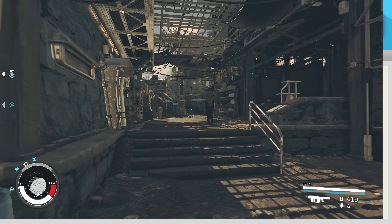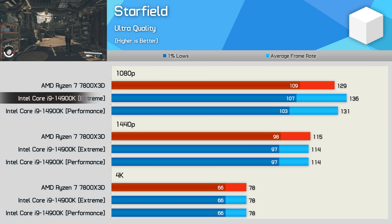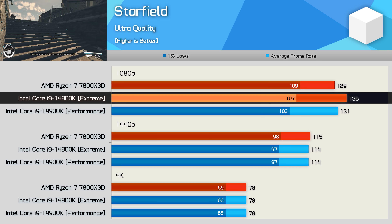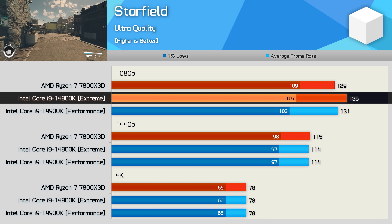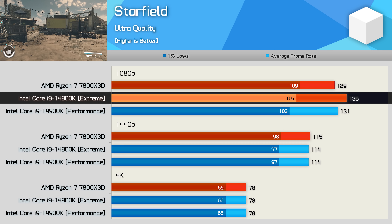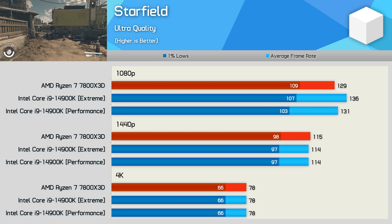Finally, Starfield plays slightly better on the 14900K, at least when looking at the average frame rate. Interestingly, the 7800X3D is able to slightly nudge ahead for the 1% lows, but overall the experience is very similar.